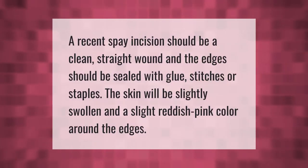A recent spay incision should be a clean, straight wound, and the edges should be sealed with glue, stitches, or staples. The skin will be slightly swollen and a slight reddish-pink color around the edges.